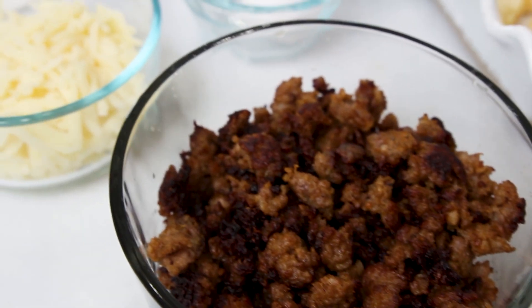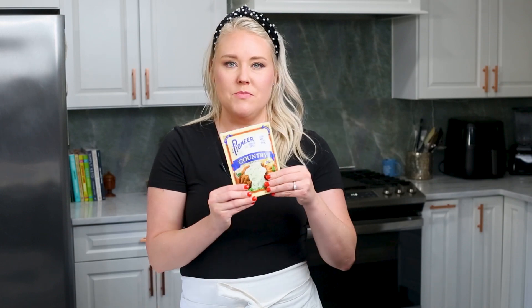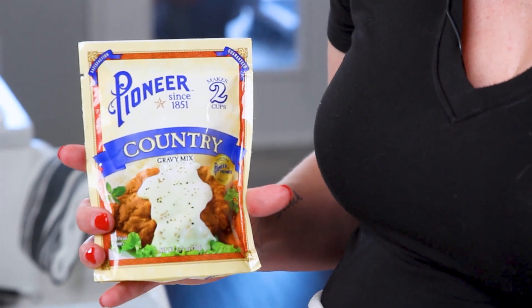So this breakfast casserole has sausage, green chilies, Monterey Jack cheese or pepper jack cheese, and the secret to the whole thing that makes it so much better than other breakfast casseroles is the egg binder — people tend to use to make casseroles — has a packet of gravy in it. I know it sounds crazy. It infuses the whole thing with amazing flavor. Our video is being sponsored by Pioneer, another great South Texas company. Pioneer makes all sorts of mixes from the gravy to turkey gravy, baking mixes, and they're going to be sponsoring this video. We're going to be using specifically their country gravy mix in with the eggs. So let's get started.